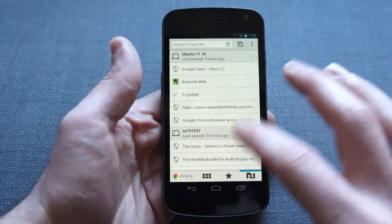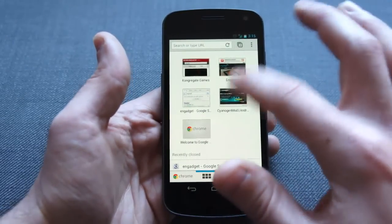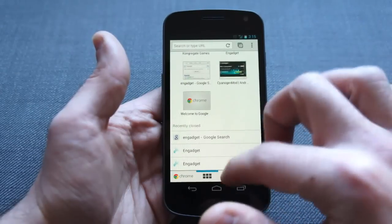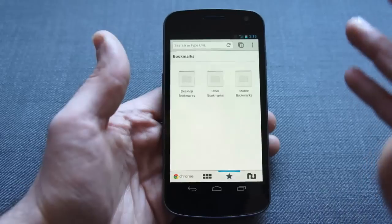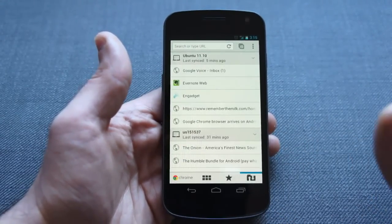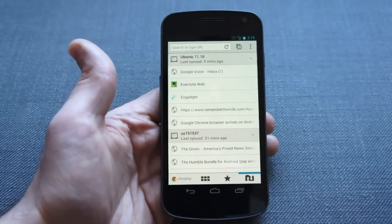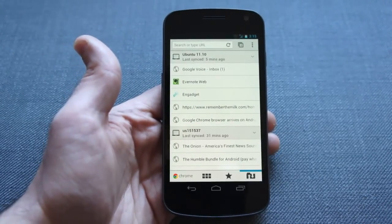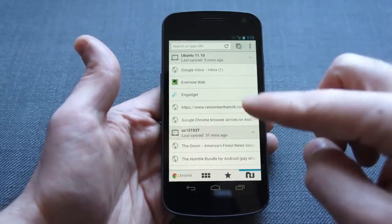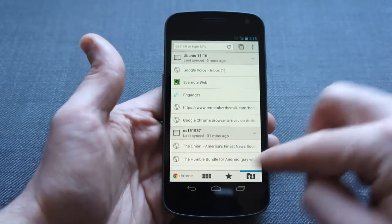When you first open up a new tab, this is what you're going to be greeted with. It syncs — you're going to see, like you do on the desktop version, your most visited sites as well as recently closed tabs. It is going to sync your bookmarks, and you can see it syncs my bookmarks here. It also syncs tabs that you might have open on other machines, which is really great and almost completely eliminates the need for Chrome to Phone. You can see it has all the tabs that I have open on my other machines — on my MacBook and on my ThinkPad — divided up by machine, so I can see actually which one it's on.